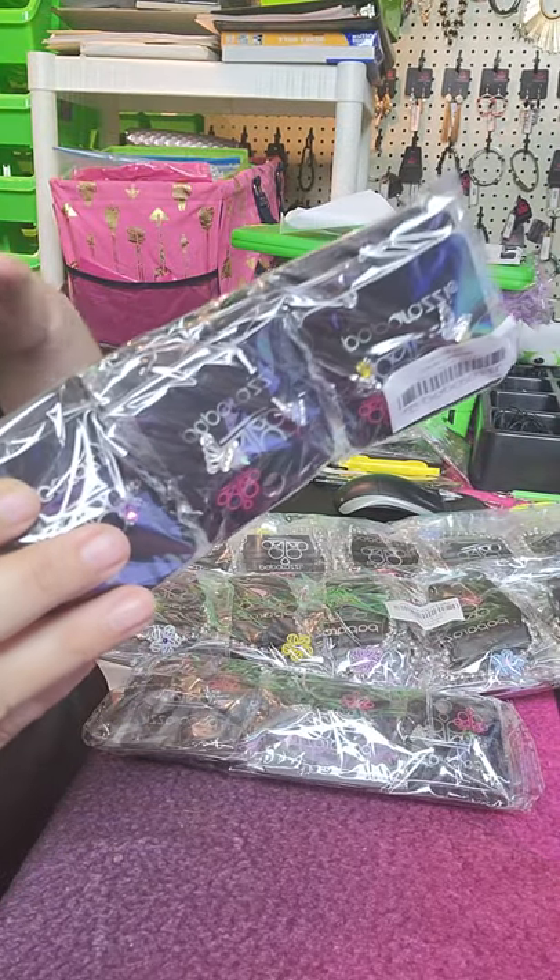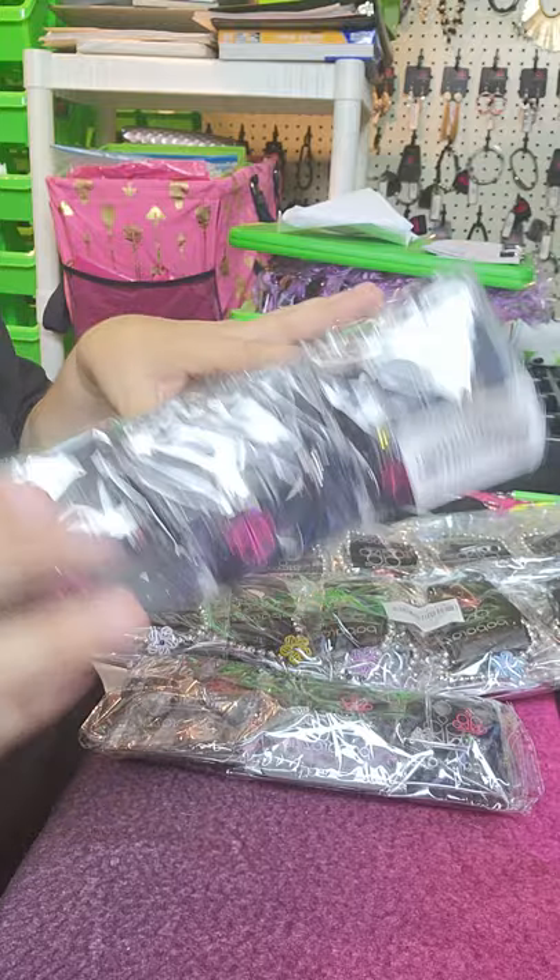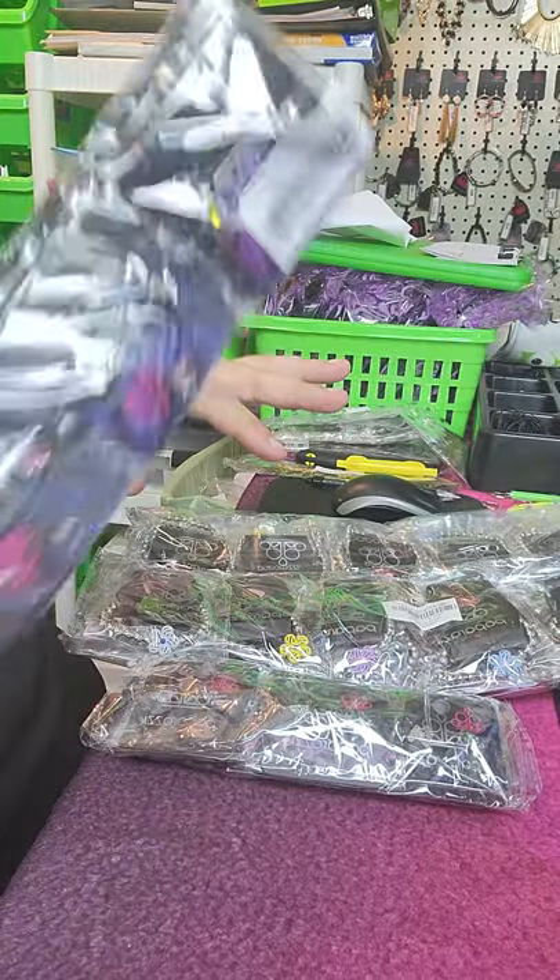These earrings are ten different colors, so my customers know when they come in ten different colors, they have to buy the whole ten pack — so that's ten dollars.